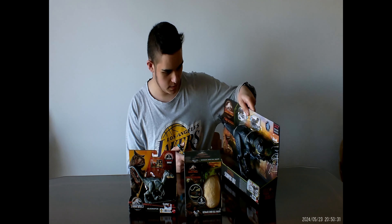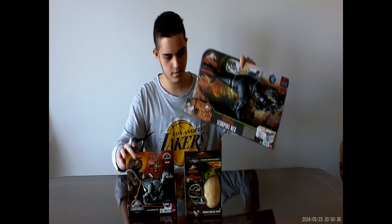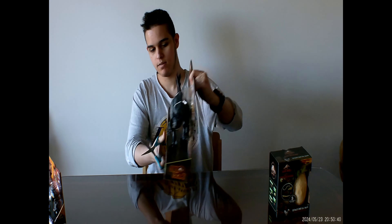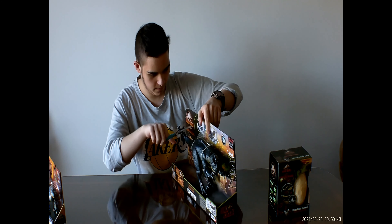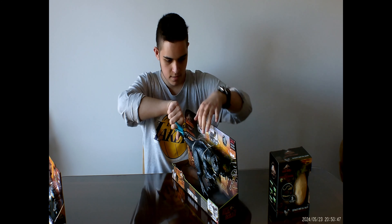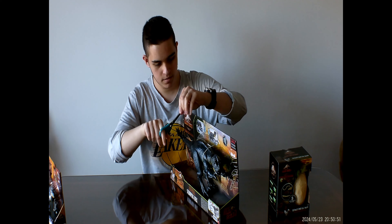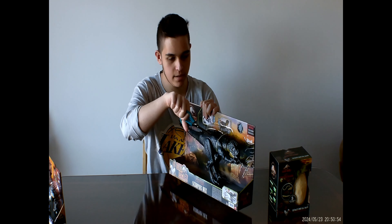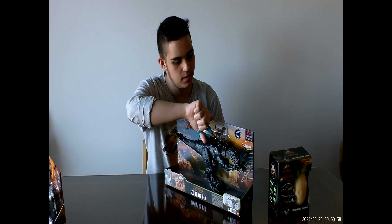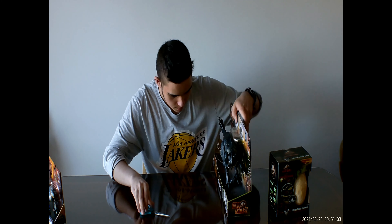First, we're going to unbox this one right here — the Scorpius Rex. So I'm going to get all this out here. Even outside of just making videos, guys, this particular toy has been on my wishlist for a while. I've been wanting to get the Scorpius Rex for a while.